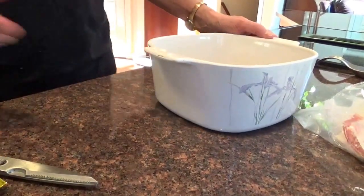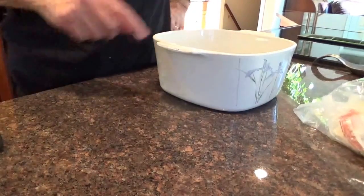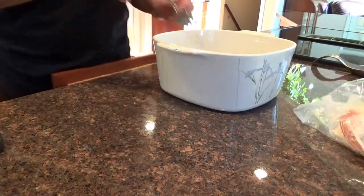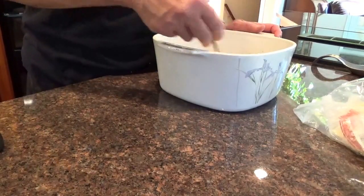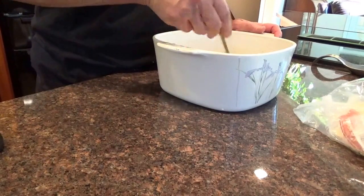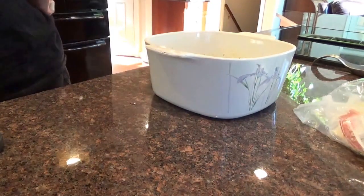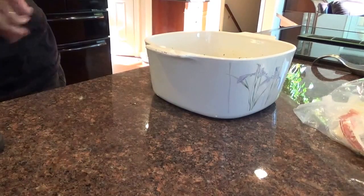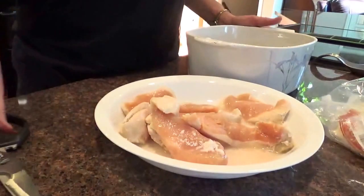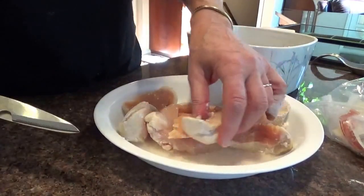There's my water for my rice. Now what I'm going to do — I know that's going to cook on the bottom of the mixture I'm putting in here — stir it in so it gets in there. Then I think I'm going to put chicken pieces in there. I have some chicken thawed. I'm just going to cut it up into pieces.